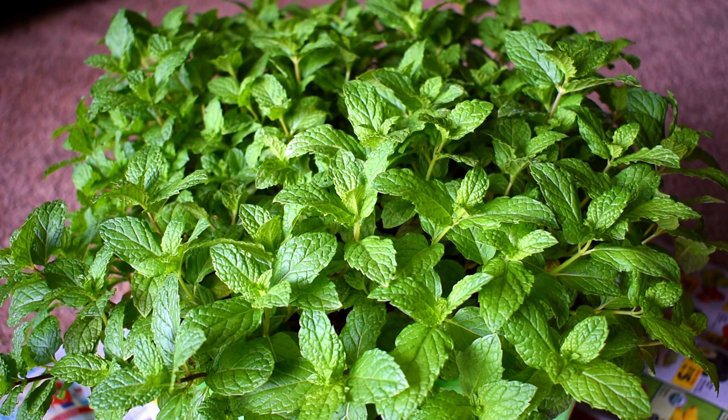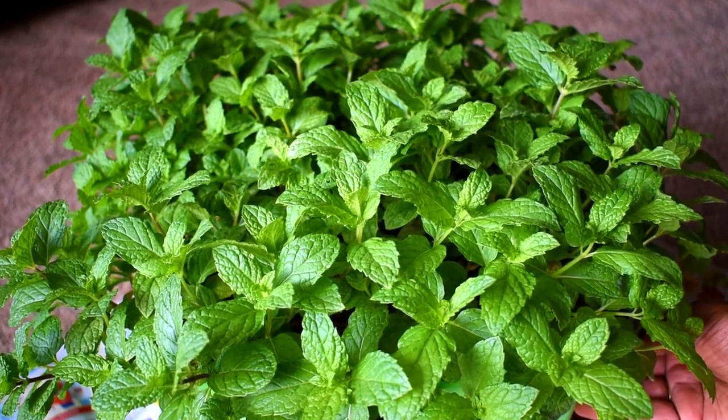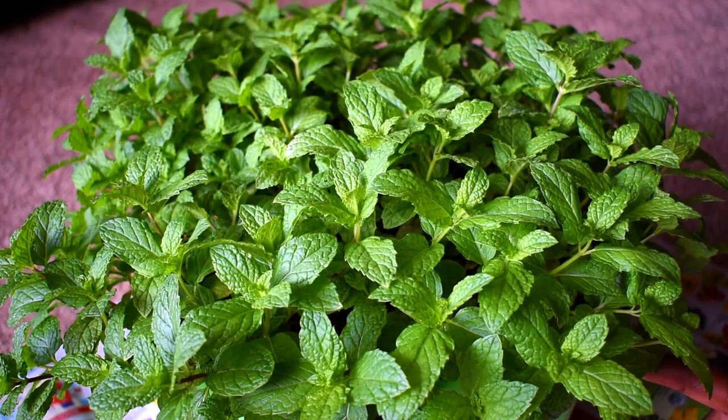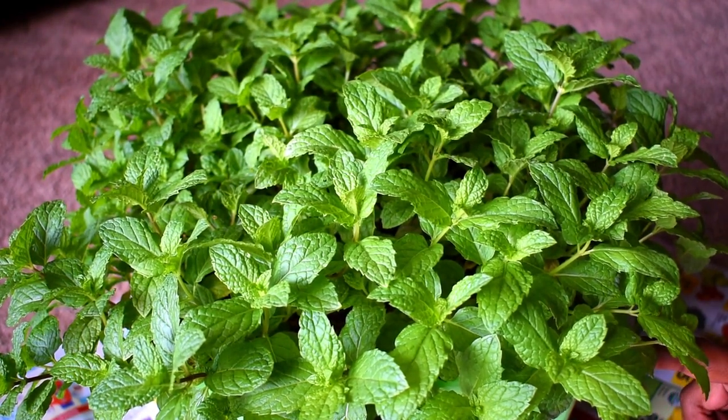Hi friends, welcome to my channel. In this video I'm going to show you how to grow mint easily. You might be wondering why I brought it indoors — my patio is right next to the road, so there's a lot of noise and I cannot record there. I brought it inside so I can talk clearly. I'm going to cover how to grow mint, how to harvest it, and how to take care of it, so please watch the video completely.